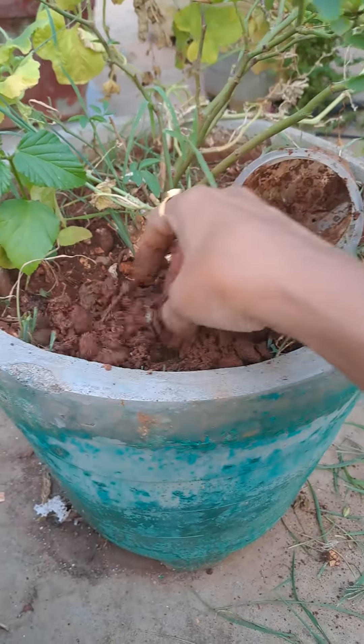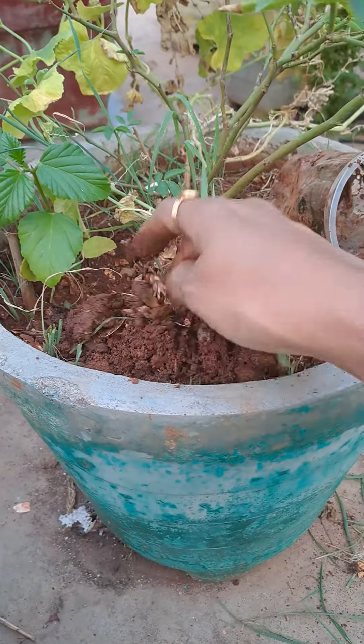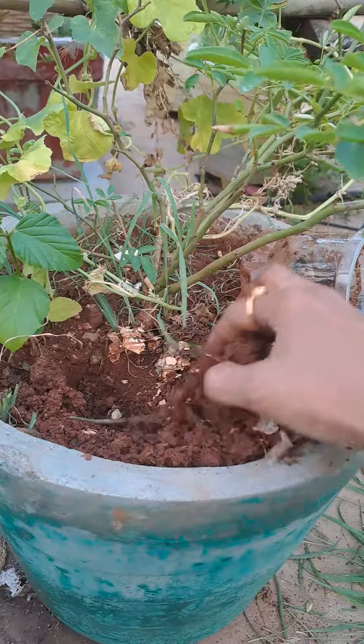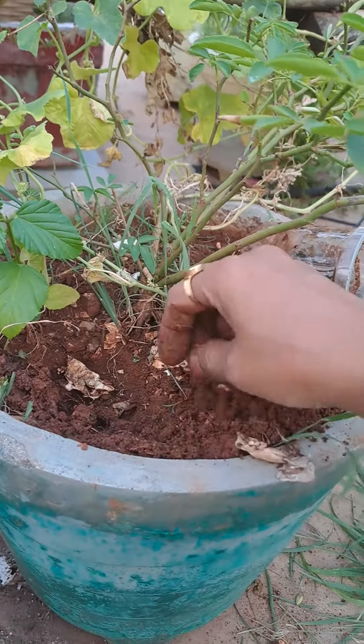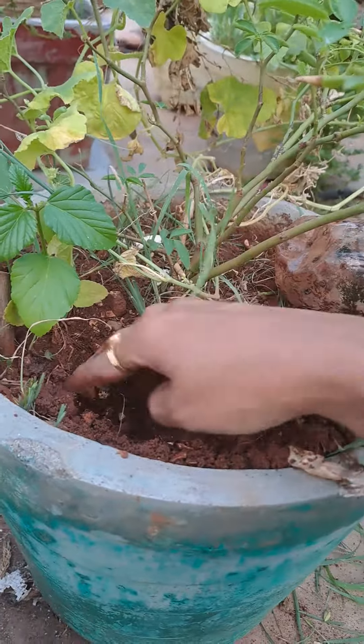Onion peels. Egg shell powder. Kitchen waste. It's good for plant health.